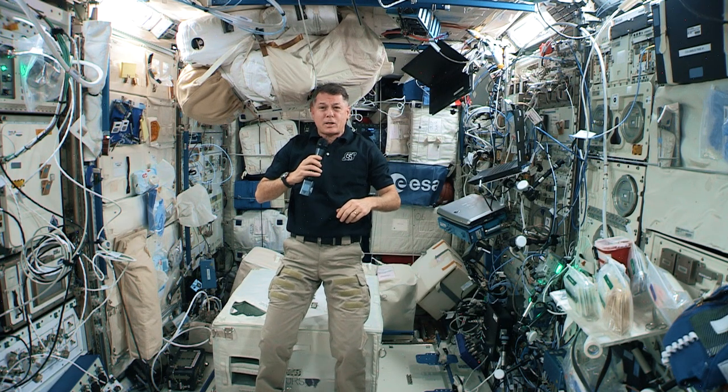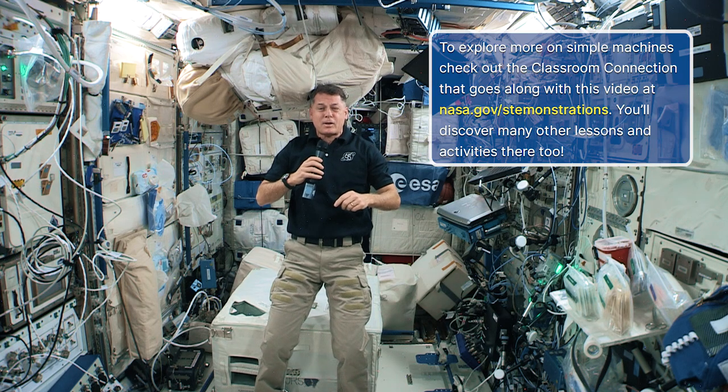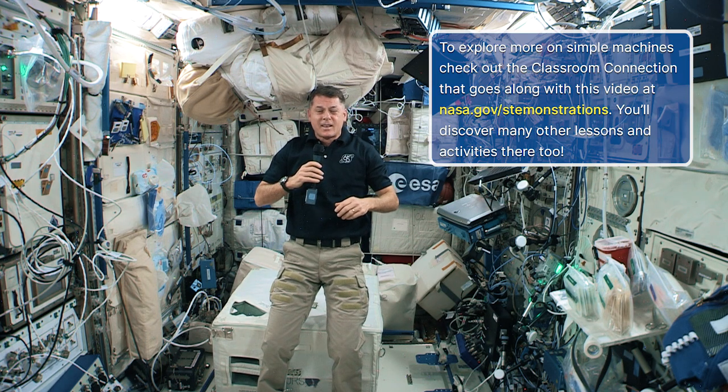Thank you for learning about simple machines with me today. Now I'm going to send you back to Earth to design a compound machine you think we could use up here on the International Space Station. See you next time!